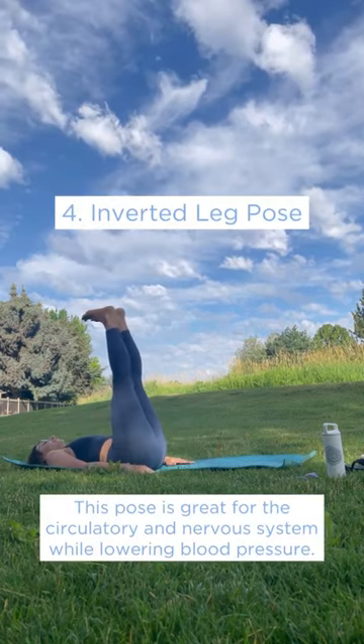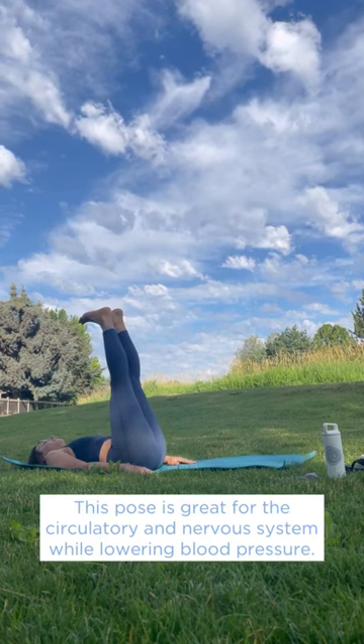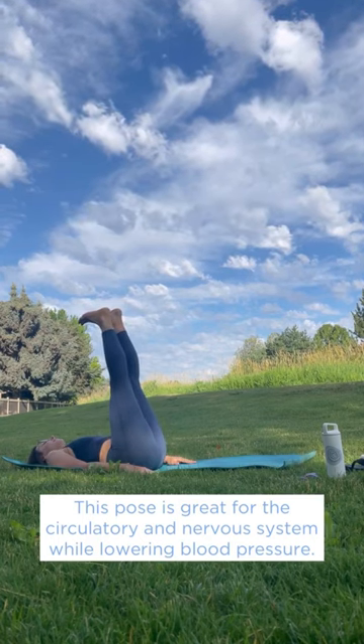Inverted Leg Pose. Lay on your back with your legs in the air so your body makes a 90 degree angle. This pose is great for the circulatory and nervous systems.